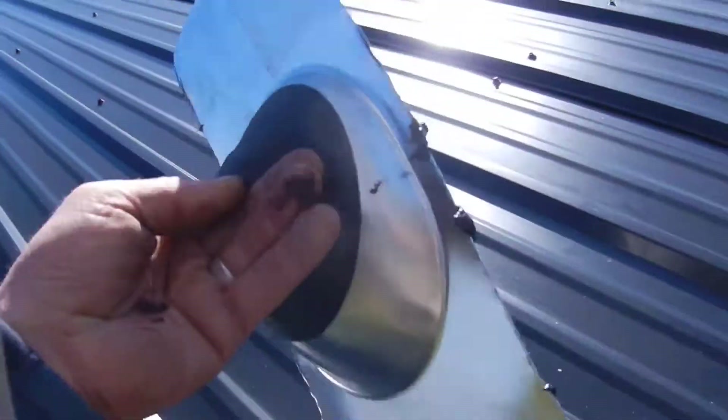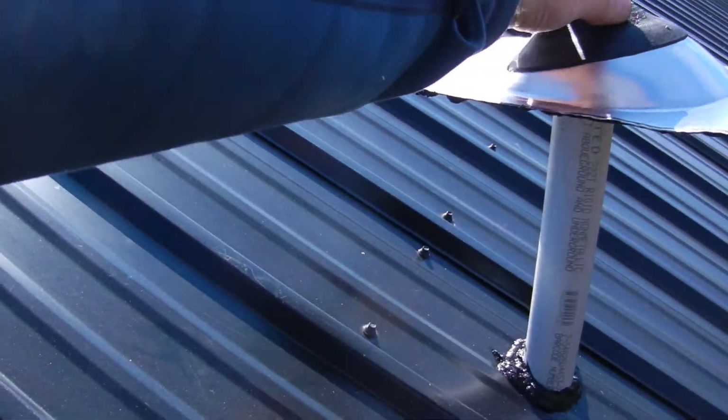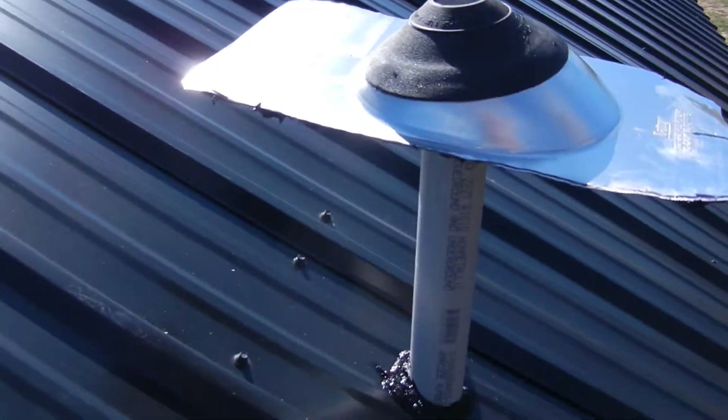I'm going to throw this to the ground. I've got my cap, and I may have to put the camera down so I can squeeze it on. This goes over the top just like that, and then you push it down into place and then we're going to screw it. I'm going to have to put the camera away because this is a dangerous part of the job — I need two hands.